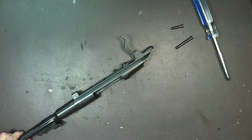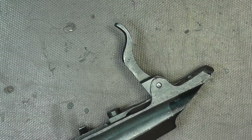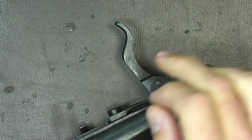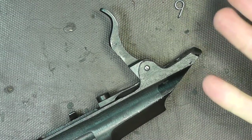So this is the area we're going to focus on now. Here's the trigger — we've got that slop. The spring we're going to install is just a real tiny little spring, and we're going to add it in here to take up the slack. It shouldn't affect your trigger pull at all.